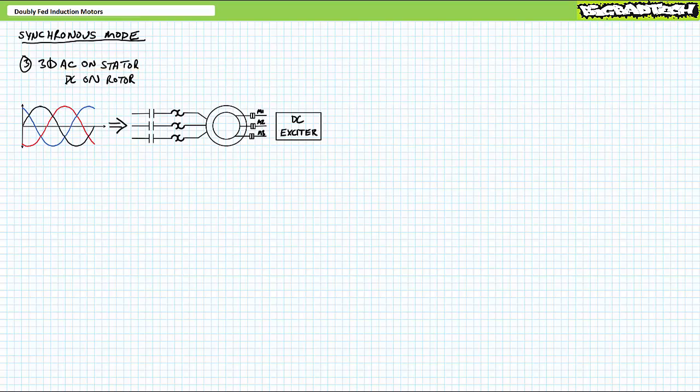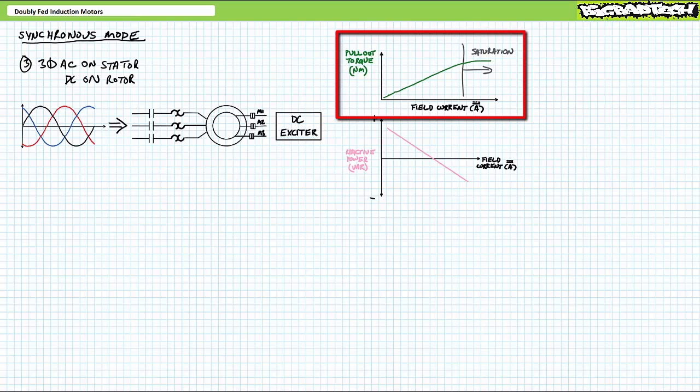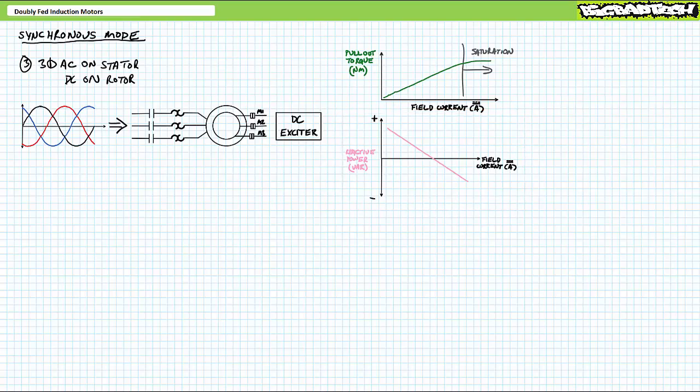Sure thing, this also works. When the rotor is excited with DC, it creates a fixed electromagnet on the rotor which locks into the stator. As with synchronous motors, wound rotor induction motors operated in synchronous mode exhibit constant speed inside their operational range, pull-out torque roughly proportional to field excitation current magnitude, and the ability to control reactive power requirements based on field current magnitude. Additionally, wound rotor induction motors operated in synchronous mode necessitate the same starting circuits characteristic of synchronous motors, due to the same complications we explored in the synchronous motor starters lecture, available at the Big Bad Tech channel.